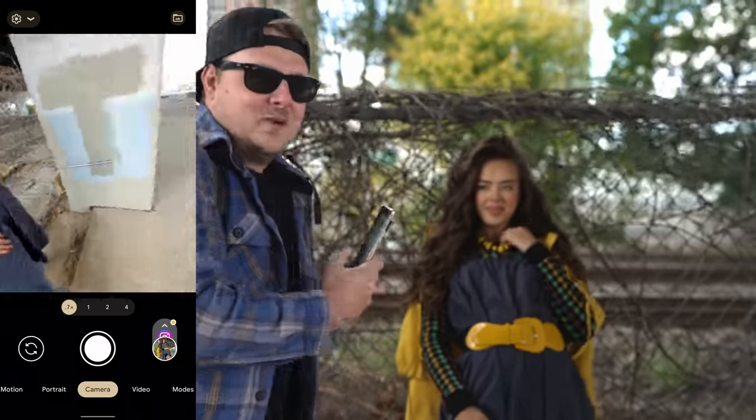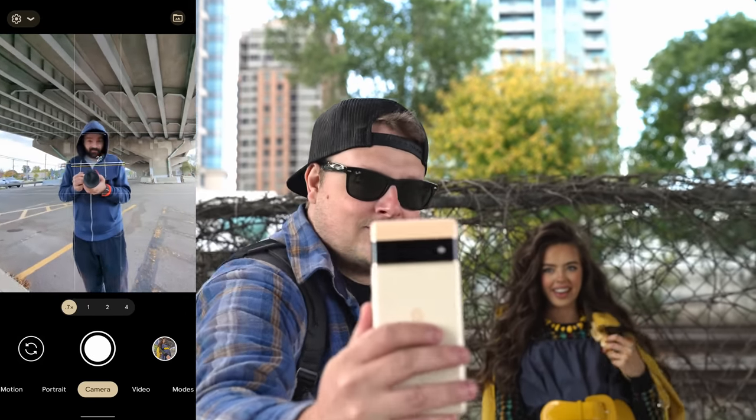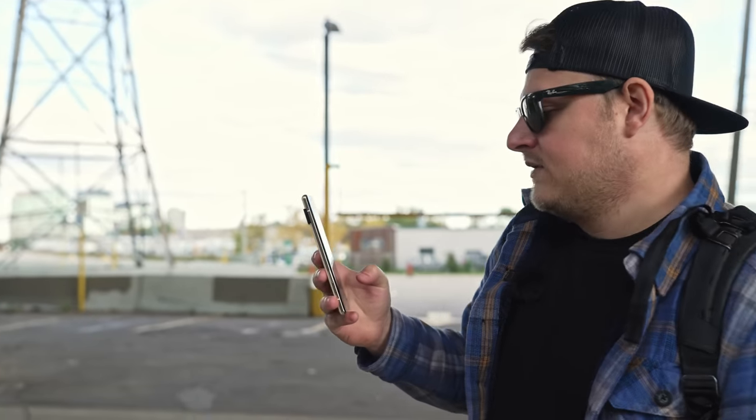I said the same thing about the iPhone, but it's just so fun to have like an ultra wide lens like that. So in portrait mode, you don't get to use the telephoto — you're just using a 2x crop, which is interesting. So why can't this do telephoto portrait mode?